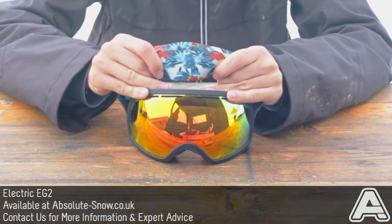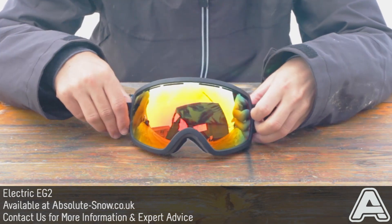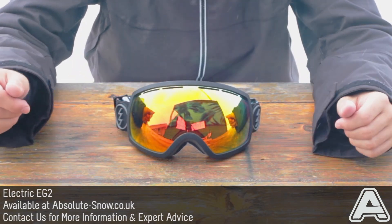The EG2 has also got a quite large oversized strap, which is really comfortable worn over or under a helmet. So that's the Electric EG2 goggle.